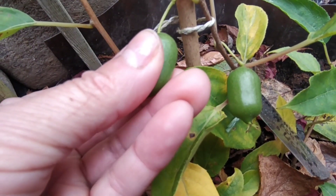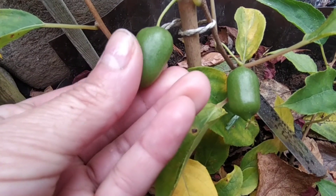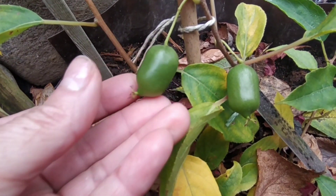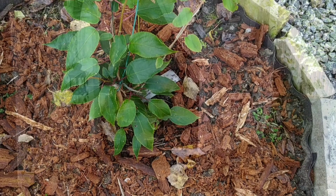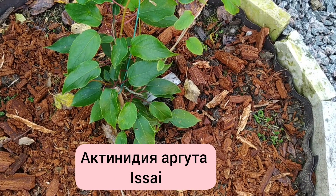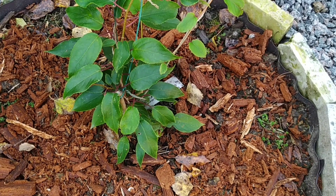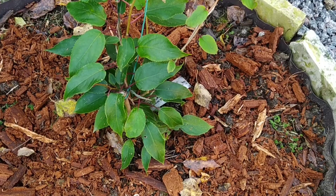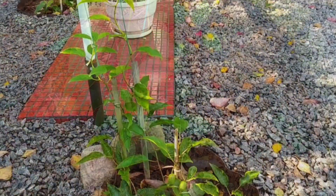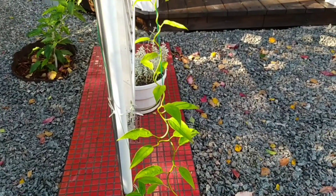you need to plant both female and male plants so that they pollinate each other and produce such delicious fruits. Here, near the gazebo, last year I planted two Actinidia arguta seedlings. The variety is called Isai. This is a bisexual or self-fertile variety of Japanese breeding. It self-pollinates and does not require plants of opposite sexes. I planted them separately, about two meters apart.